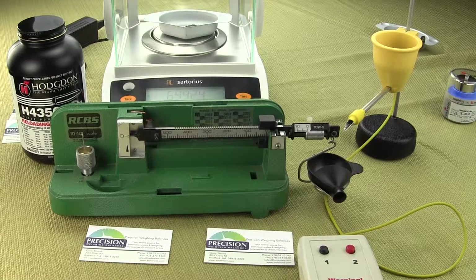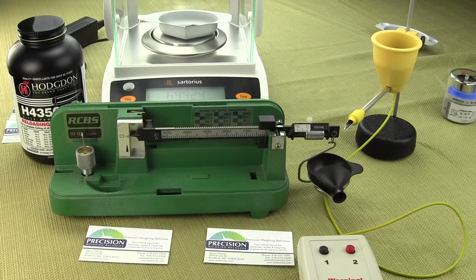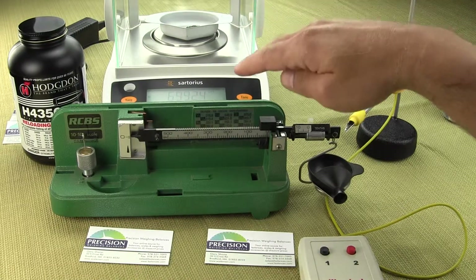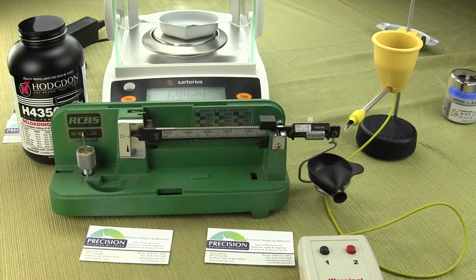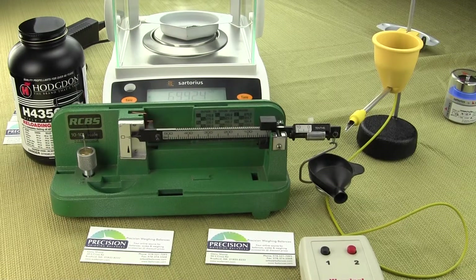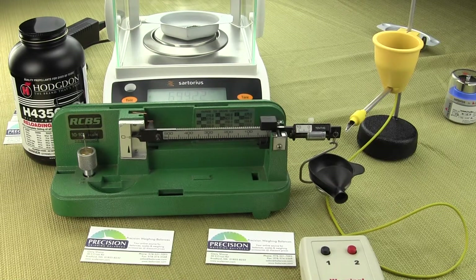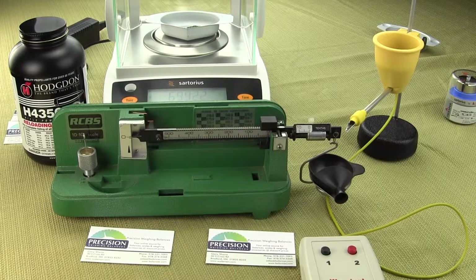In this video we're going to be showing the gun and ammo reloader wanting to weigh powder to a kernel that they need to purchase an analytical balance, which is behind the RCBS 1010 mechanical beam balance. On an analytical balance, this particular one measures to 0.002 grains per division — that's equivalent to two thousandths of a grain.